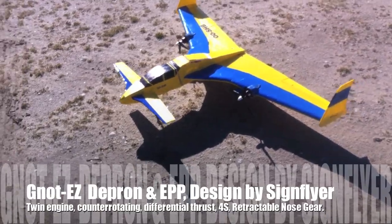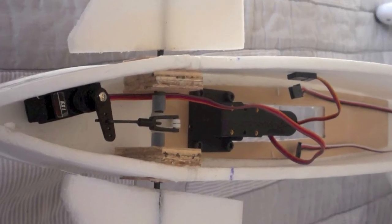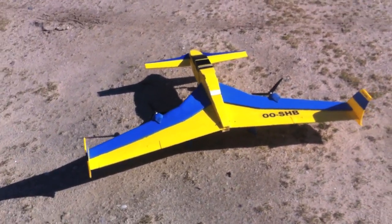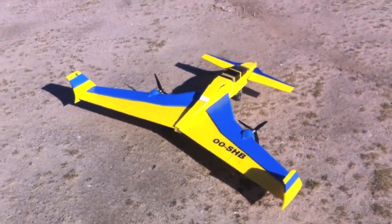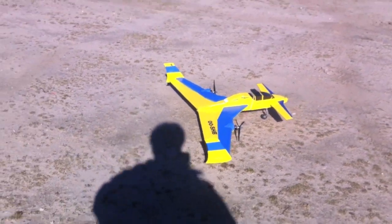Depron foam, retractable front landing gear, a twin engine, long easy with differential thrust instead of the rudders, and you get the elevator canards in the front.